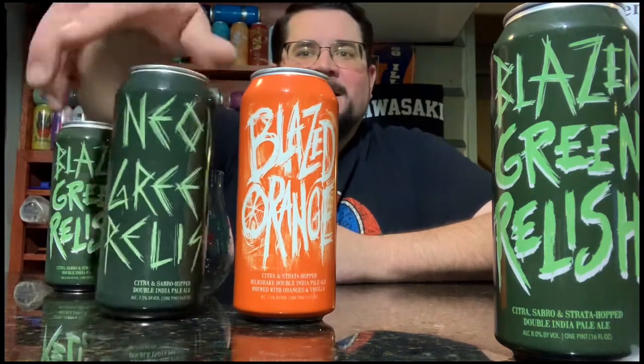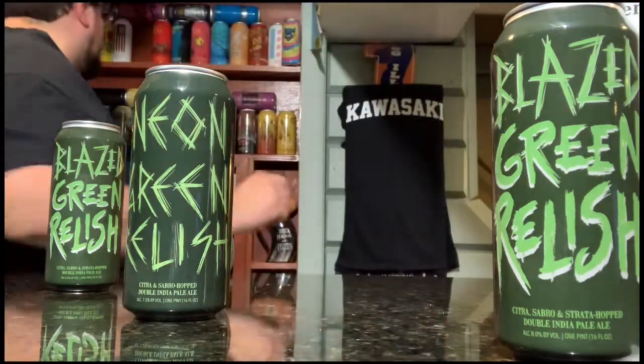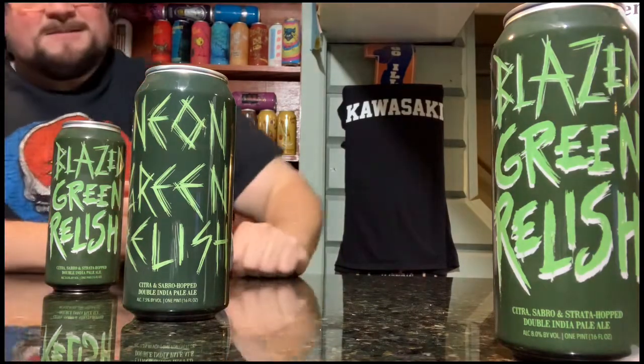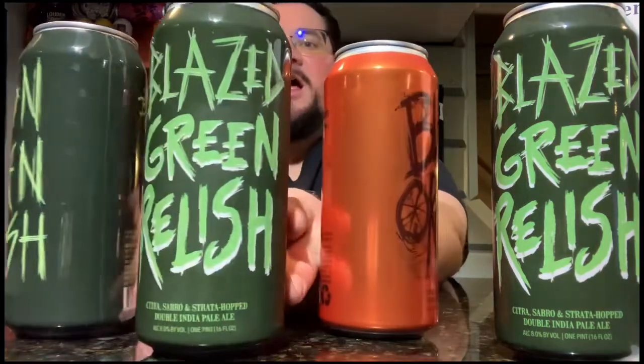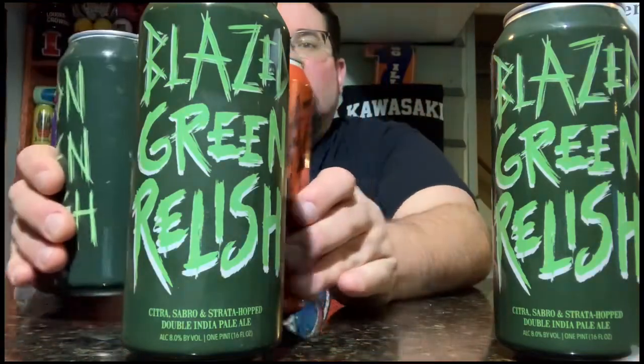You have the Blazed Orange and the Neon Green Relish. This is not the milkshake. I got the wrong can. Alright, I'm back. You have the Blazed Orange, regular, and Neon Green Relish to make the Blazed Green Relish. A powerhouse!